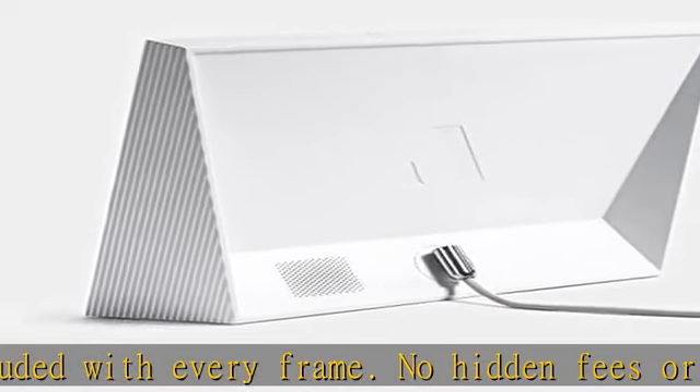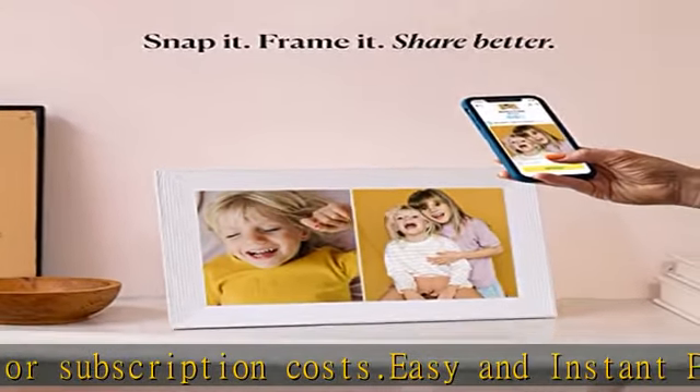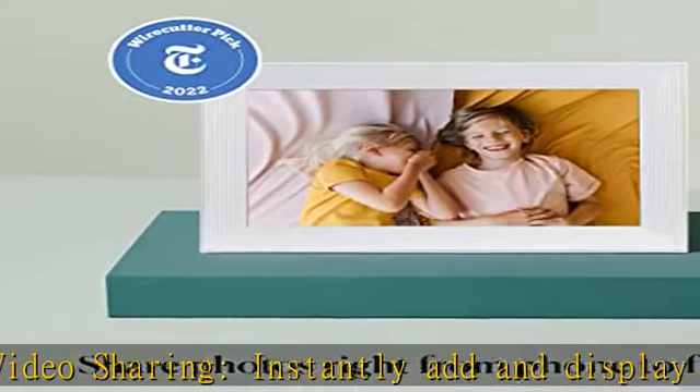Frame includes a built-in speaker to support audio playback from videos. Intelligent photo pairing, exclusively available on Carver Frames — Aura's proprietary AI software groups related portrait photos side by side to create unexpected moments of surprise and delight.